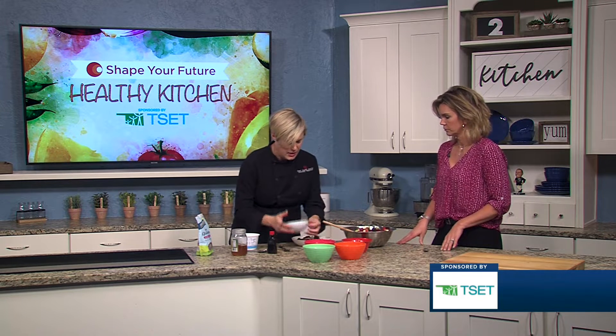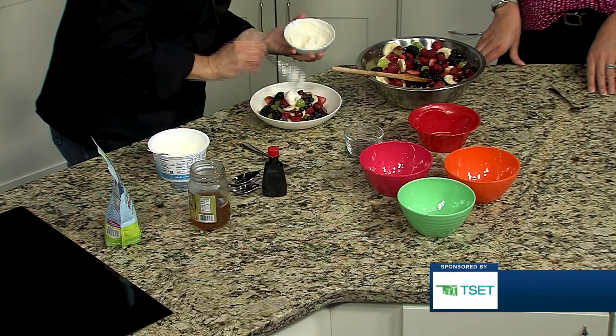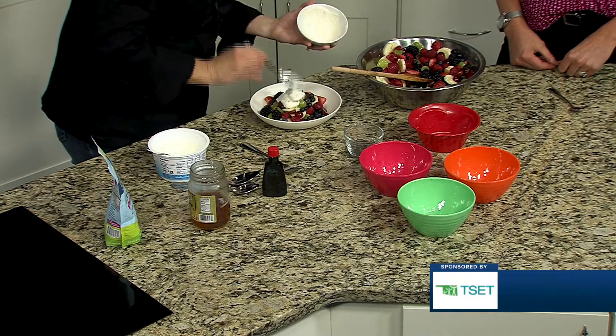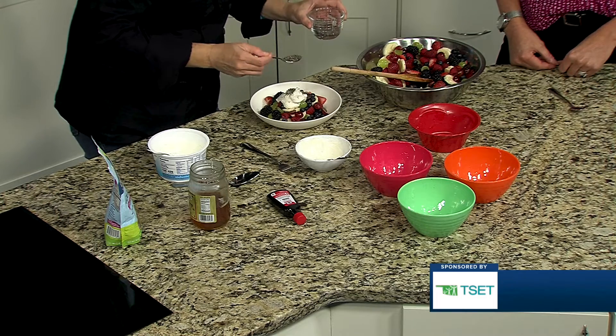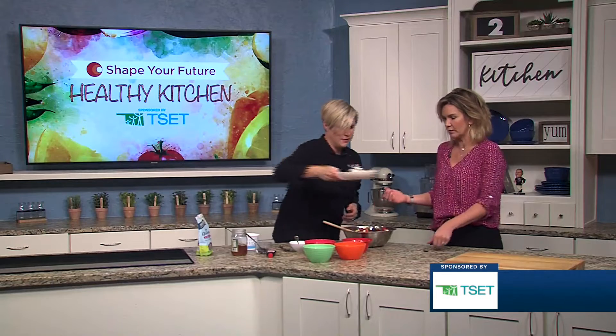We'll go ahead and just do a little dollop of our delicious sweet yogurt-y goodness, and then some chia seeds on top. It just looks so pretty — you can't help but be excited about that.